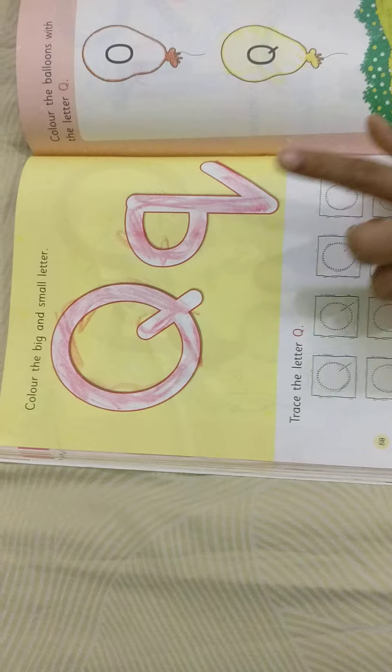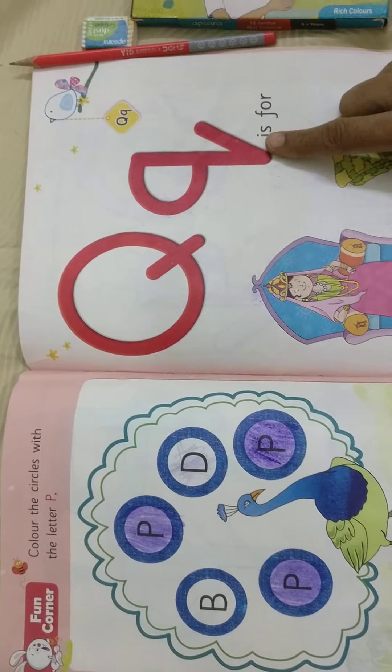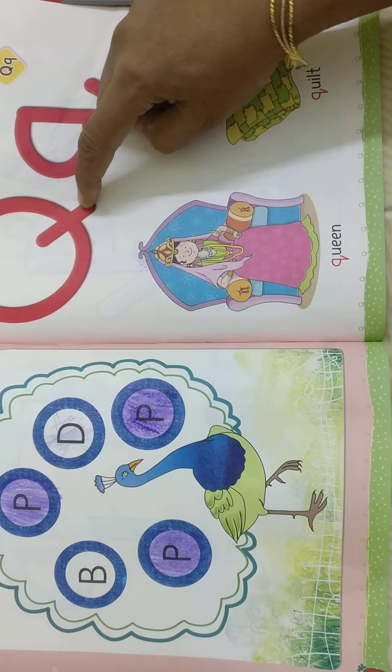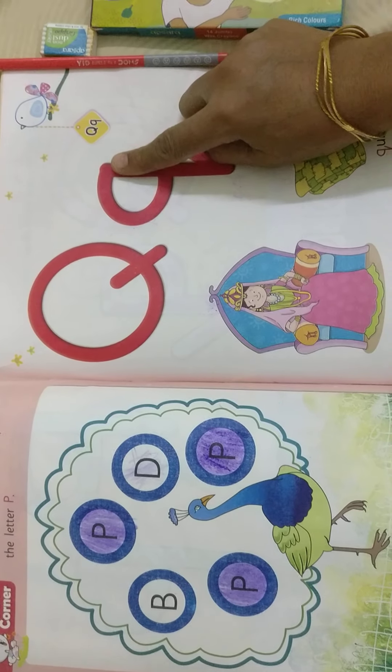See, there is a letter Q — capital Q and small Q. Already we learned capital Q, small Q.